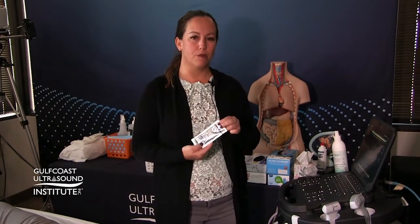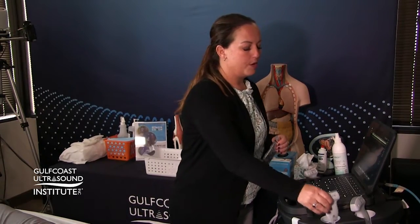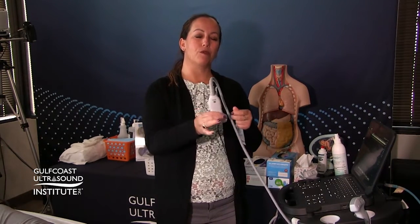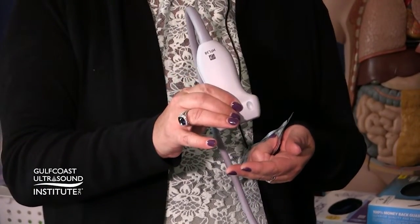When you have a patient with an eye injury, you don't want to transmit a lot of pressure from the probe to the eye. Use a lot of gel — preferably a sterile lube or sterile gel packet. Hold the probe in your hand and use the fourth and fifth fingers to rest on the patient's orbital rim or nose, putting most of the pressure there. Press very gently on the eye itself.